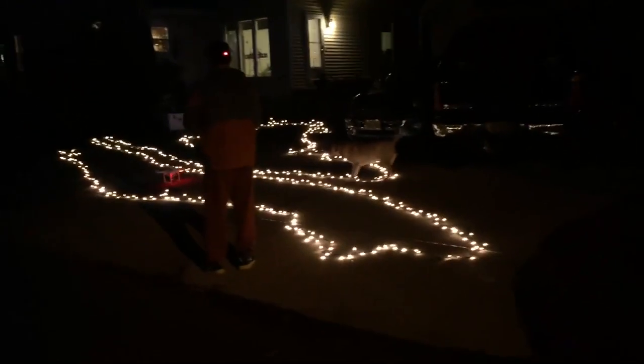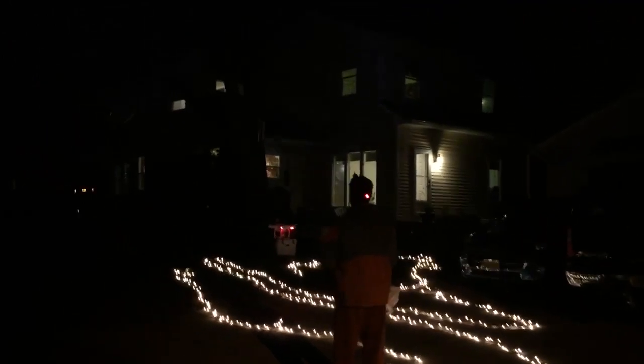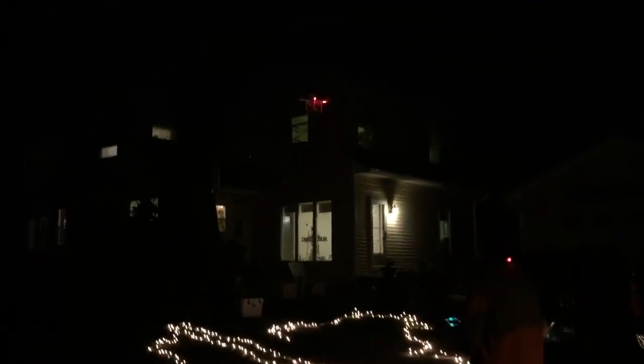I'm going to hook the clip that I dangle down from my drone and fly it up in the air while my dog barks at it, and slowly you'll see it lift this gigantic strand of Christmas lights. This is a practical use for the drone yet again. I'm bringing it way up in the air — I was a little worried about the weight of all of these light strands, but the clip is actually holding pretty well.